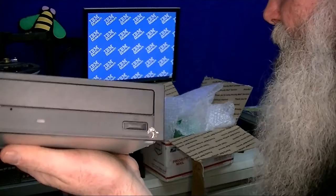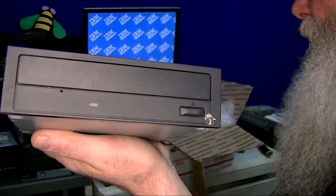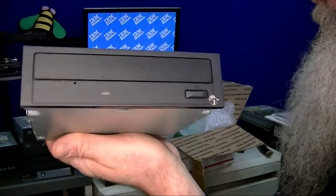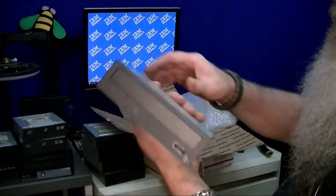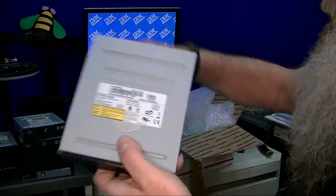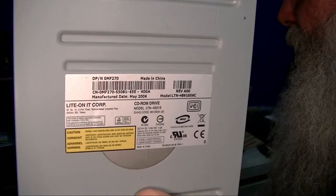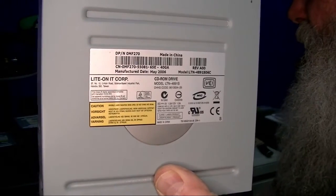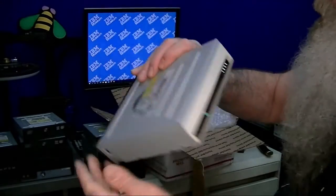In fact, that one's not even marked — it's got a little something on it, like a bird dropping or something. It's not even marked for that. Just a plain CD-ROM drive.